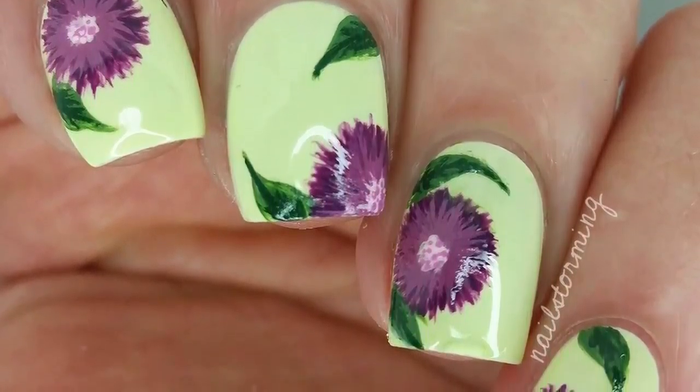Wait a few minutes for everything to dry and then add top coat. I'm using HK Girl by Glisten and Glow. If you recreate this look, please tag Nailstorming Inspired on Instagram so I can see. I'll see you in the next video. Bye!